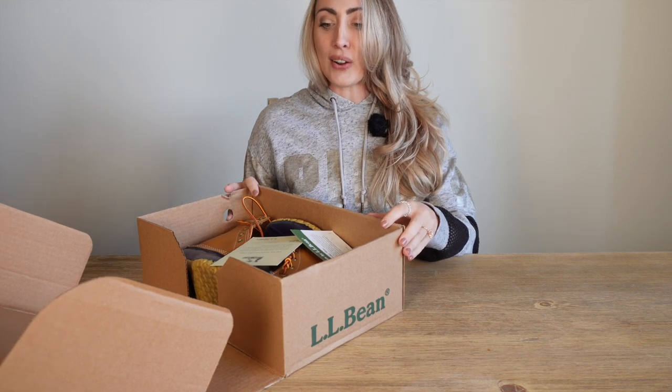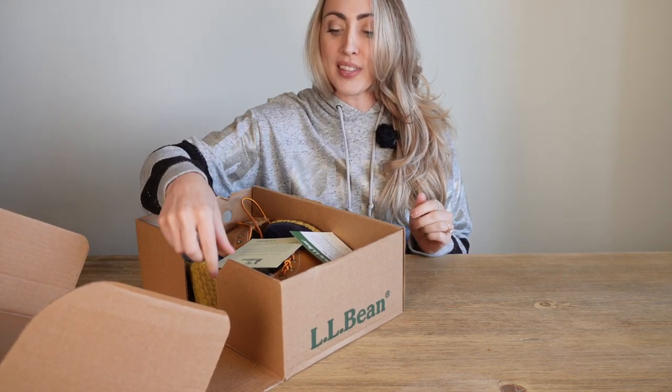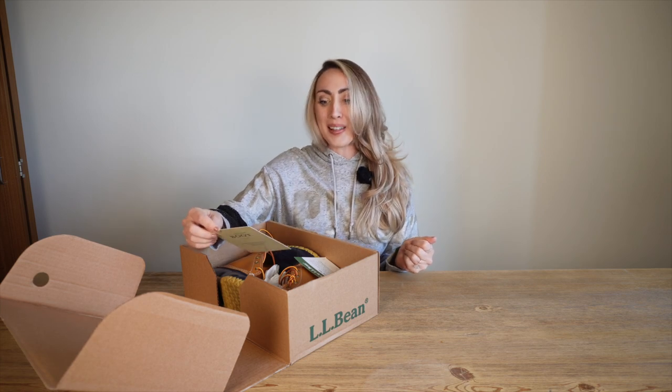My husband actually bought these for me. He grew up in Charleston, South Carolina and these are so popular there. He always wanted to get me a pair but just never did until now. So five years later I finally own a pair of L.L. Bean boots.